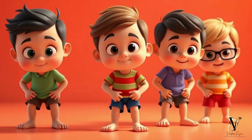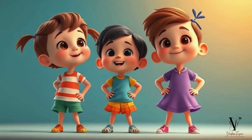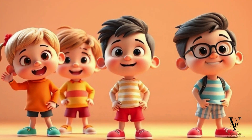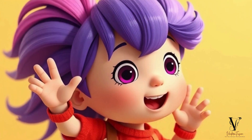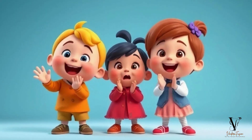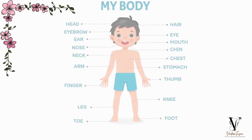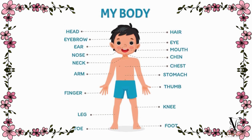Head and shoulders, knees and toes, wrists and ankles too. Don't forget your hips and neck, or your belly too. Head and shoulders, knees and toes, fingers, thumbs and hair. Oh, what fun it is to learn our body parts with care. Our body parts with care.